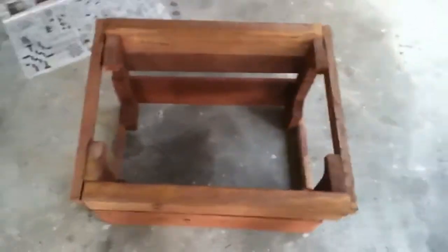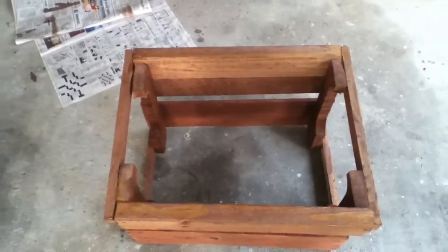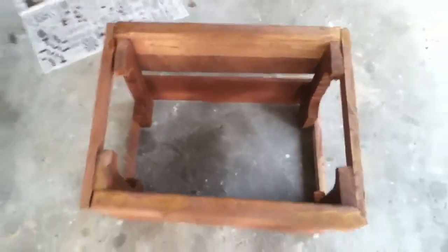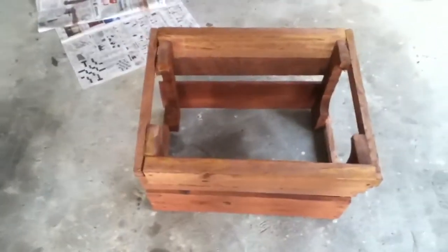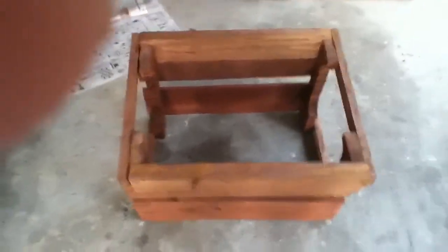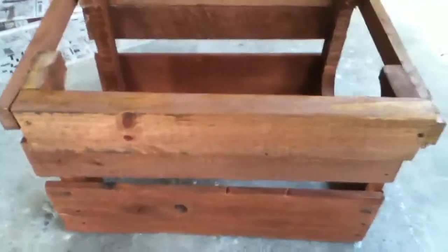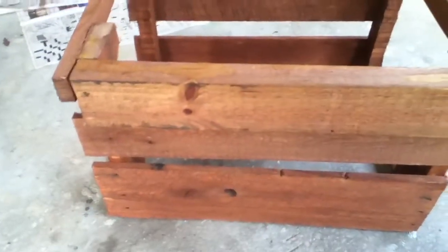Here's a crate that I made out of old pallets. You can see it does not have a bottom and it's not completely dry yet. The humidity here is 100% so it's still a little wet, and it probably needs another coat, but I'm going to put a bottom on it and maybe be done with it because it's taking so long to dry.